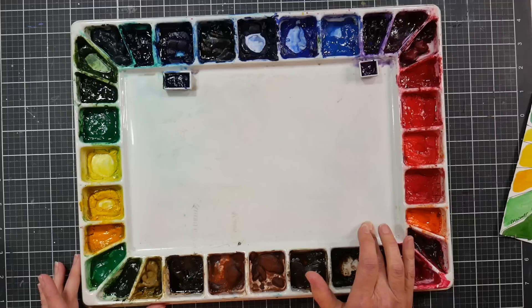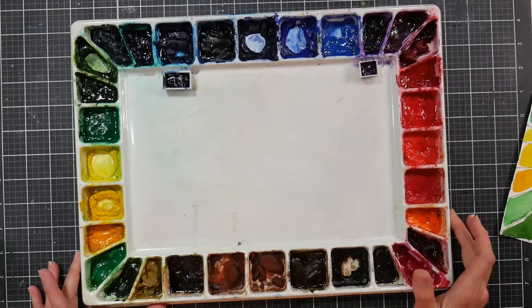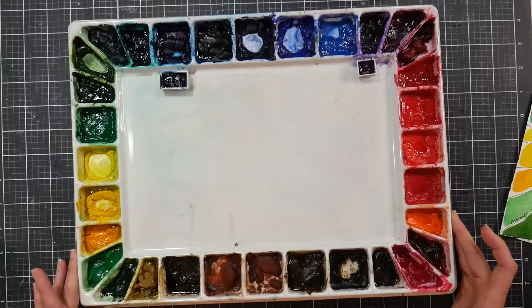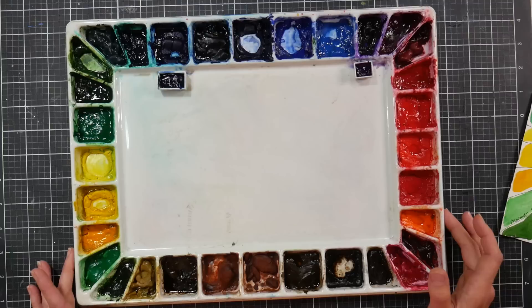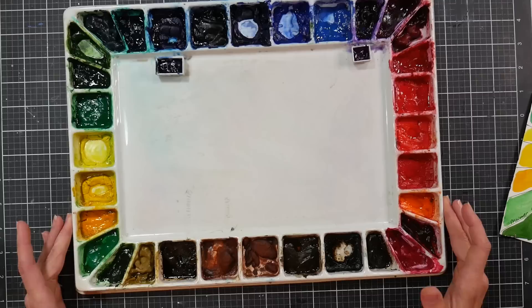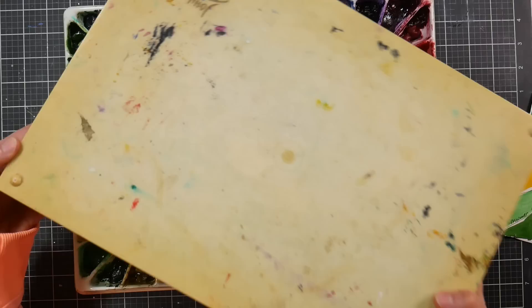I'm not sure a porcelain palette would have lasted me this long — when I bought this I was in my apartment, and I've taken it to work and workshops. A porcelain palette might not have been the right choice for me, but it's worth thinking about if you're not traveling. Porcelain palettes are pricey, but if you take care of them they're fine, and they don't move around when you mix.